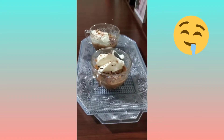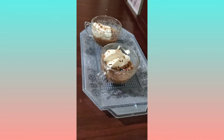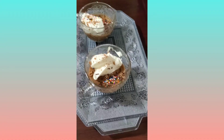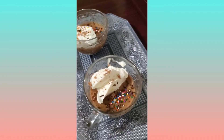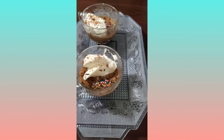recipe from Natasha's Kitchen. You should go check her channel out — she makes very amazing desserts and food, and that's where I got the recipe for making this chocolate mousse. So I hope you guys like it, and yeah, go check out Natasha's Kitchen. Bye!